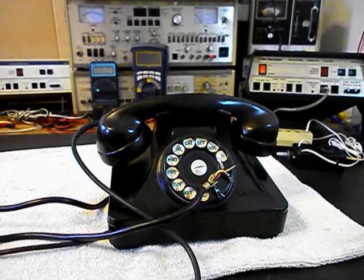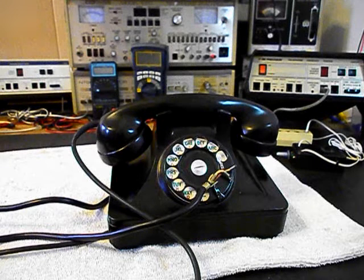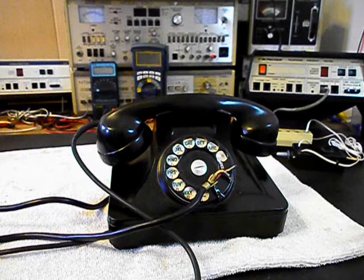Hello, this is Dennis with A1 Telephone Service and Repair, A1 Electronics. You can reach us on the web at www.a1-telephone.com and you can also reach us at 618-235-6959. Today I want to show you a really cool Northern Electric Rotary Desk Telephone. This is Dan's equipment from Illinois. This is the initial checkout of this telephone.